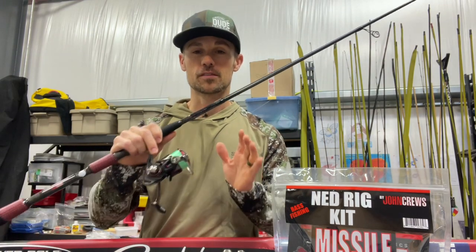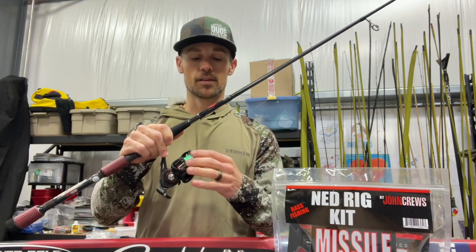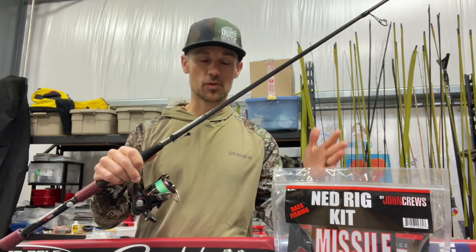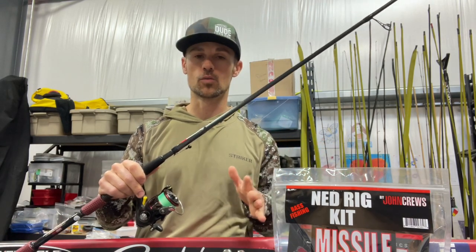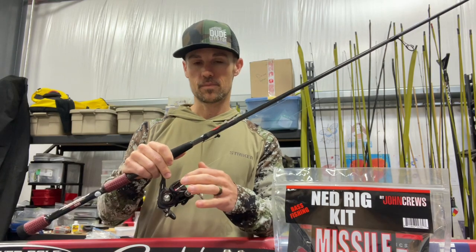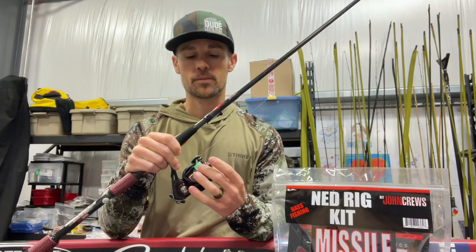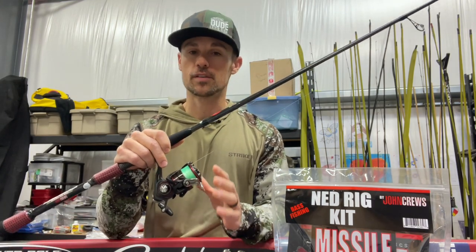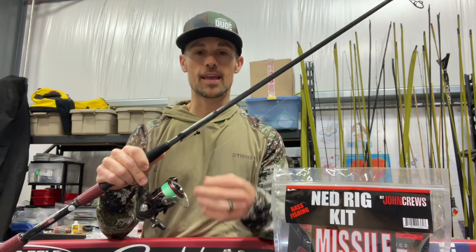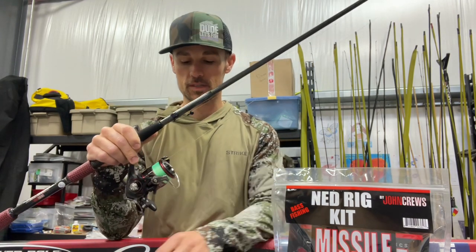This is a finesse spinning rod application. You're going to have a spinning rod with a spinning reel and either straight fluorocarbon or straight mono if you're really basic. When you want to get a little more advanced, I really like braid to fluorocarbon. I like the Sunline X Plasma 12-pound braid. You don't need to go really heavy. This is a finesse technique, and you're going to have somewhere in the 8 or 10-pound leader range. I like the Sunline Sniper in 8-pound most of the time when I'm fishing a Ned Rig.